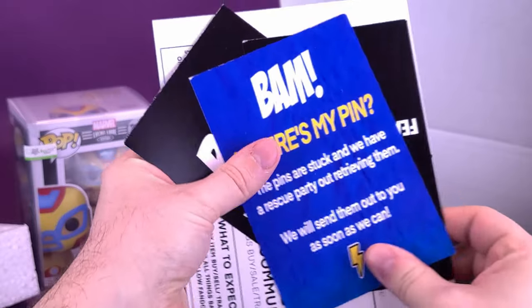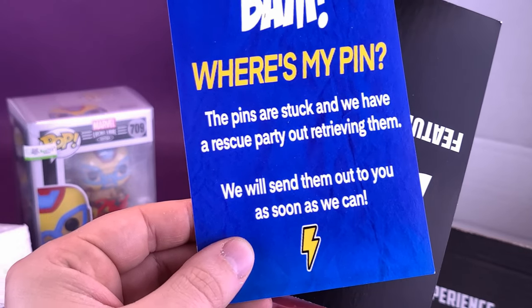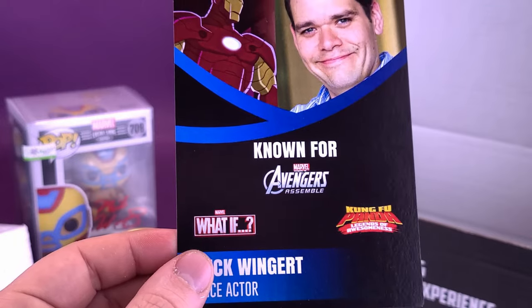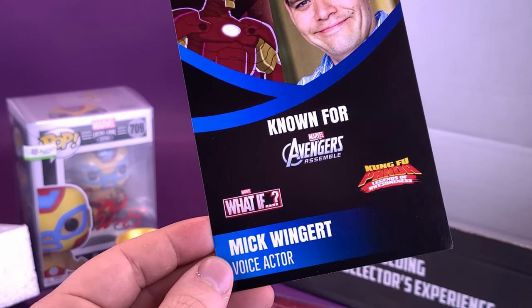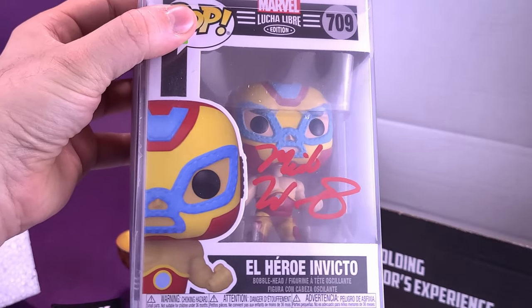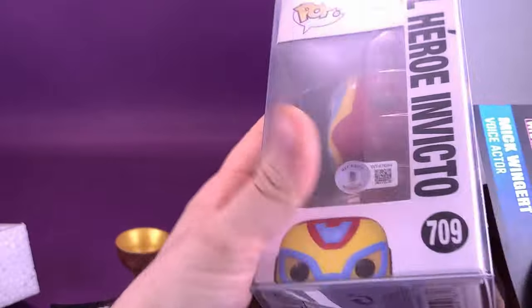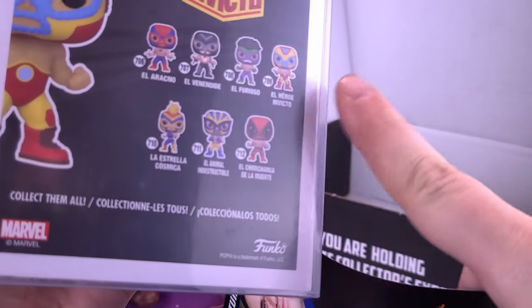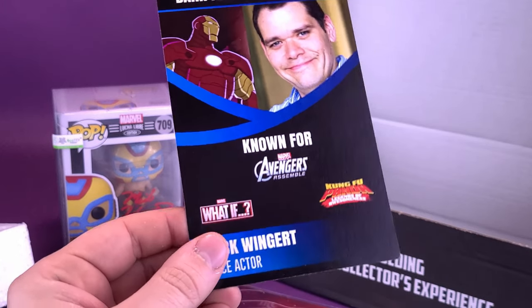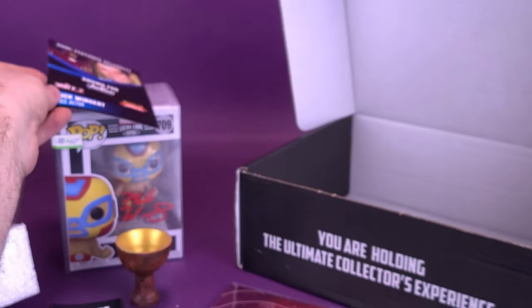Got a couple of other cards. BAM featured celebrity — let's see what we have. Mike Wingert. He's the voice of Iron Man. I'm looking at this trying to think — I don't know if there was a cartoon based on this, but he signed Iron Man. I guess I see a little bit of Iron Man here. Spider-Man — yeah, I guess that would have been Iron Man. Why did I guess Captain America? He's done Iron Man for Avengers Assemble, also for What If, and he's also done Kung Fu Panda — not Iron Man related. We also have inside the February monthly giveaway — the pins are stuck and we have a rescue party out retrieving them. We will send them out to you as soon as we can.